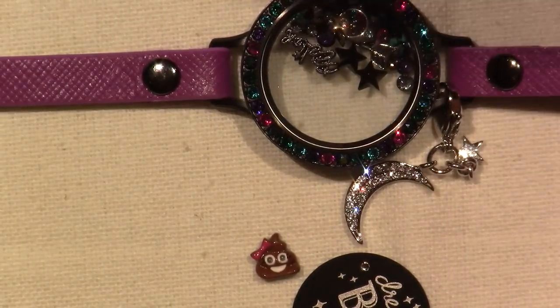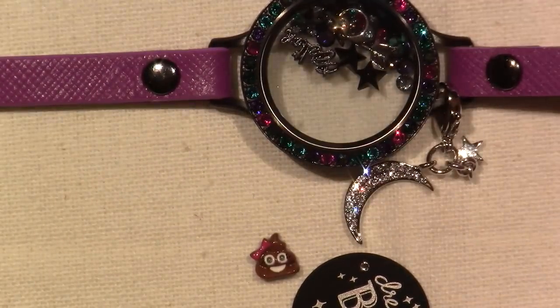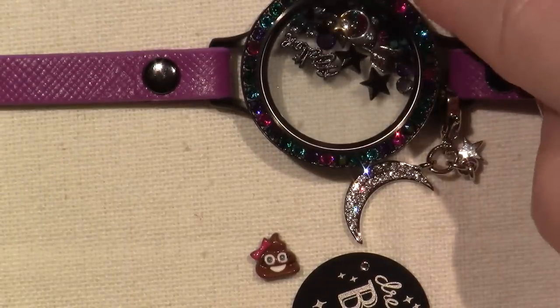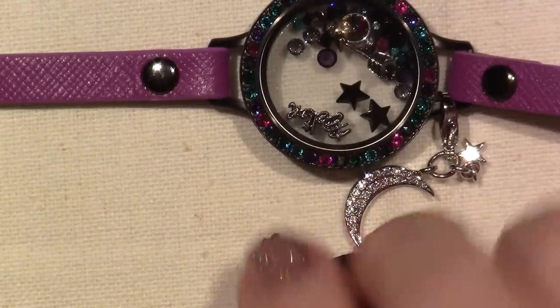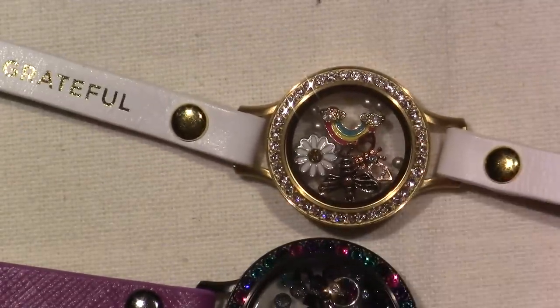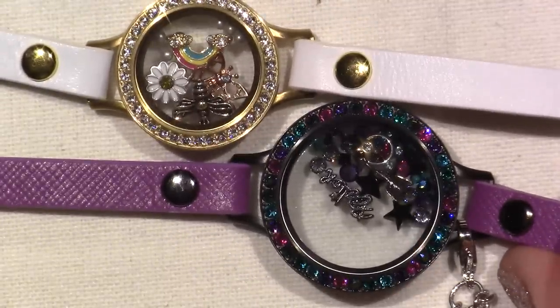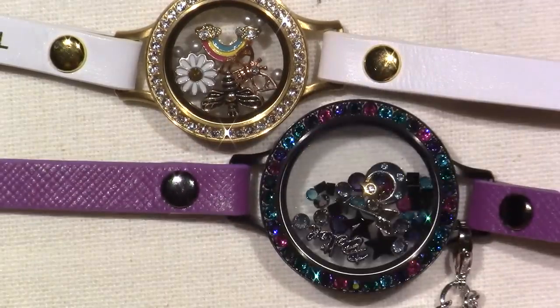This is the locket. It's a large locket, and I'll show you the difference between small and large. So this is the medium, and this is the large. That's the difference. Quite a big difference. You can fit a lot more charms in here.